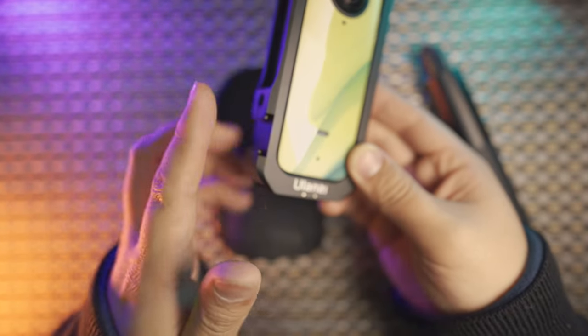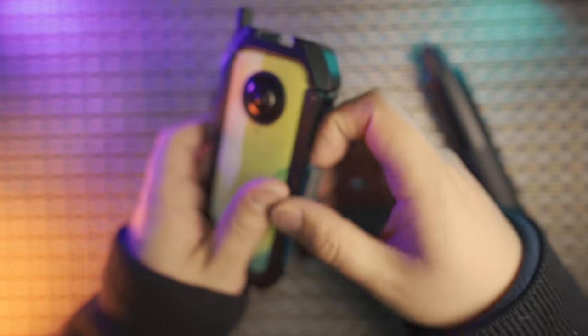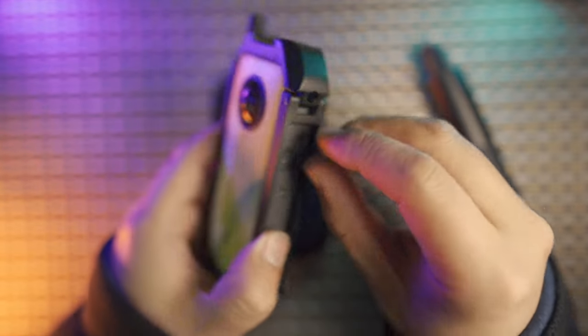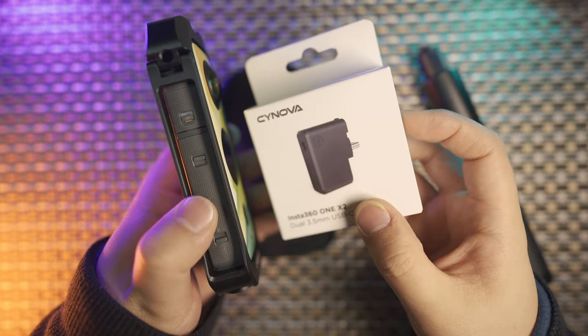But now with a single cold shoe mount on one side and nothing on the other side, we lose some weight and at the same time we don't have to block the battery door. With this charging port or with the Insta360 microphone adapter, everything works just perfect.